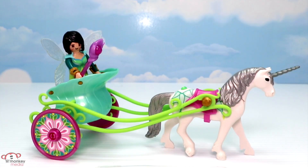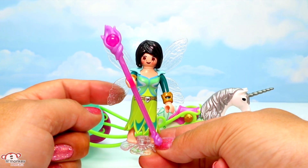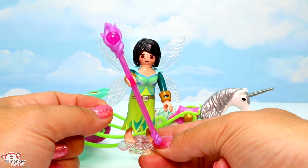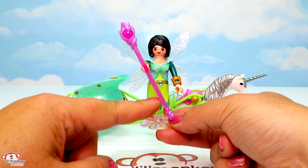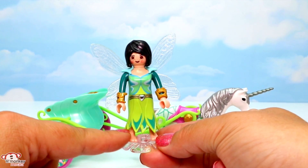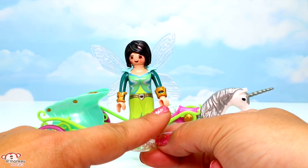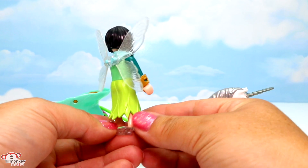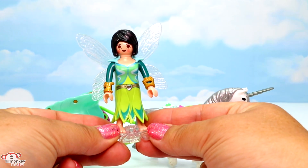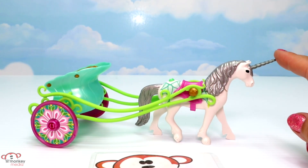Here's our unicorn carriage with butterfly fairy — it has 23 fantastic pieces, and I absolutely love the carriage. Let's start with our fairy first. Here's our butterfly fairy — look at her beautiful wings, they're a little bit see-through and have some glittery bits on them. She has a great scepter, and I love her beautiful outfit that kind of looks like leaves or flower petals. She has a beautiful heart gem in the center around her waist and gold bracelets on each arm.